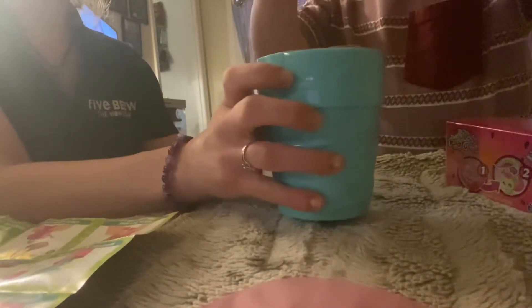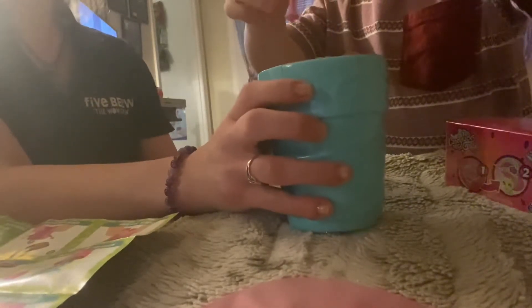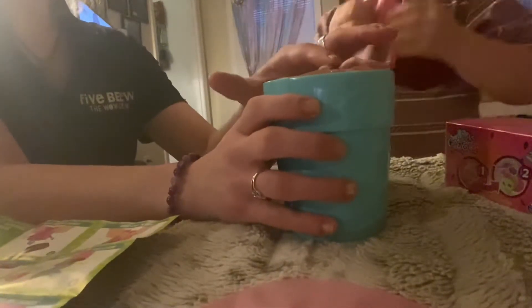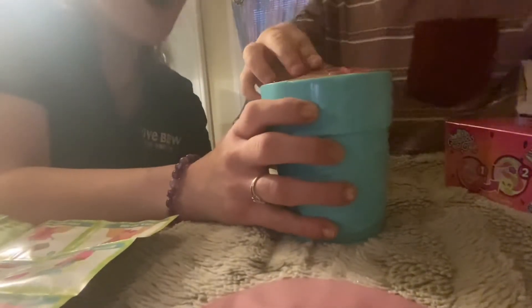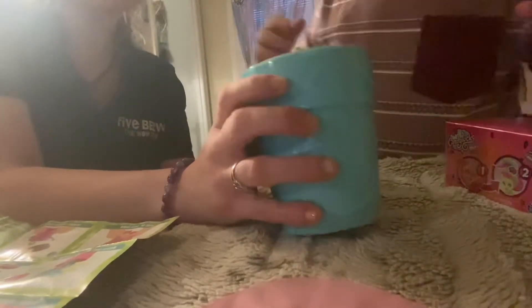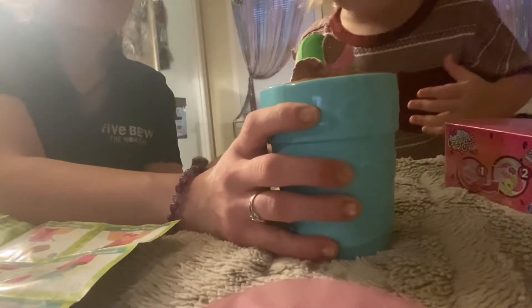All right. Should we get some more? Let's go get some more water. Oh wait, here it comes — it's coming, it's blooming! Look at it come out.